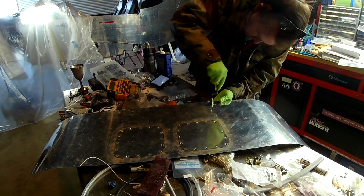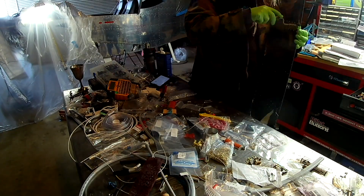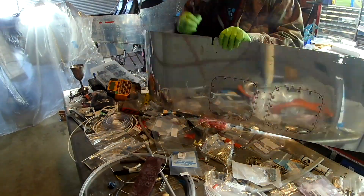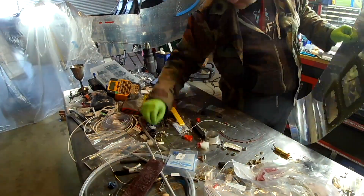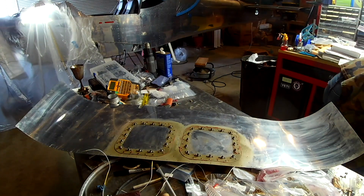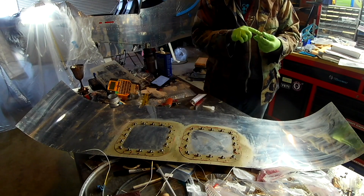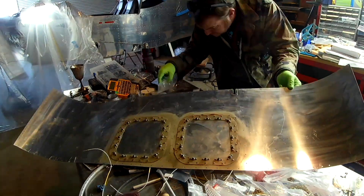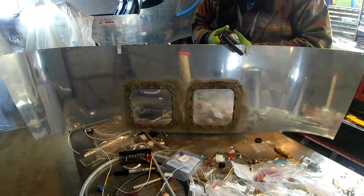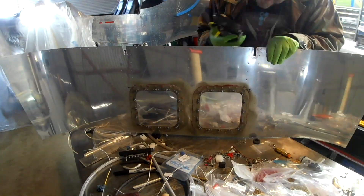Those two clips are actually going to get riveted onto the bottom of the skin. One interesting thing about those clips is they use two rivets — tiny little thin pieces of metal with tiny little rivets — and you'll actually wind up double flush riveting these as well. You'll countersink one side of the clip and then the other side of the skin. It's a very tiny operation but it's important, and it also requires TV sealant because this needs to be watertight.